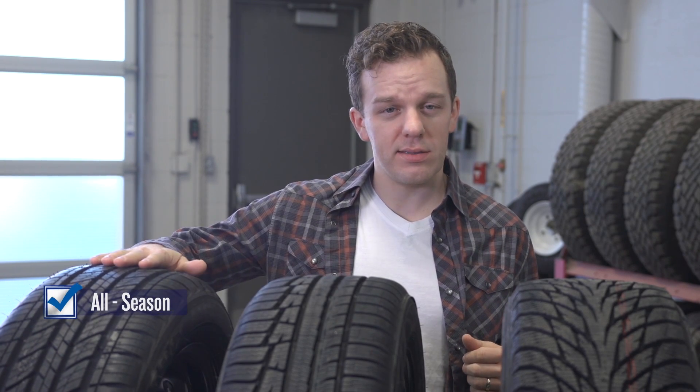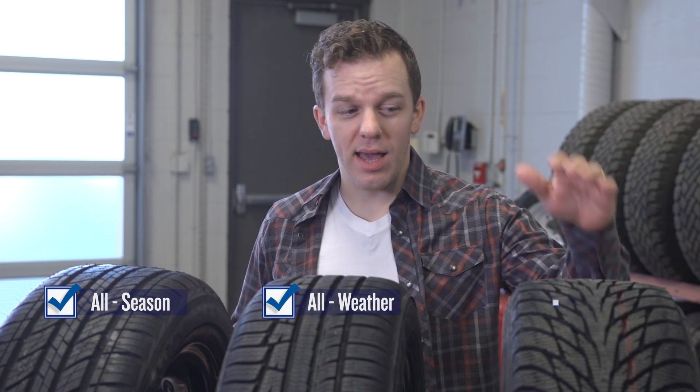Now there are all kinds of styles of tires, but they really fall into three main groups: all season, all weather, and winter.